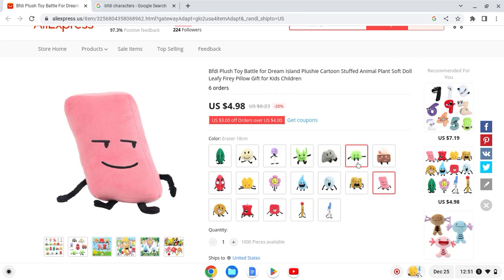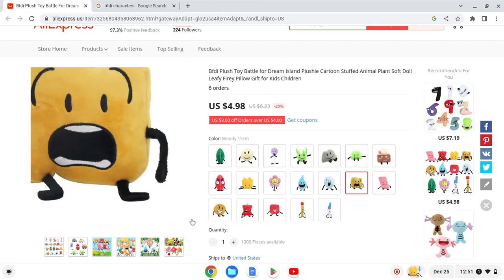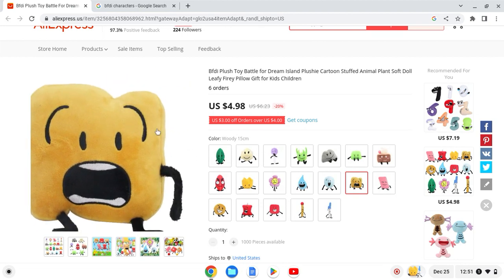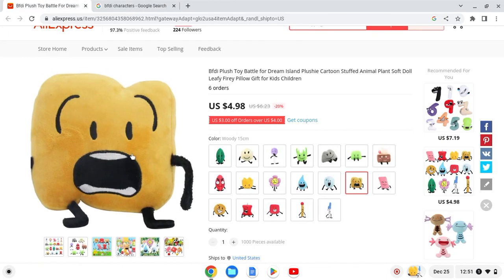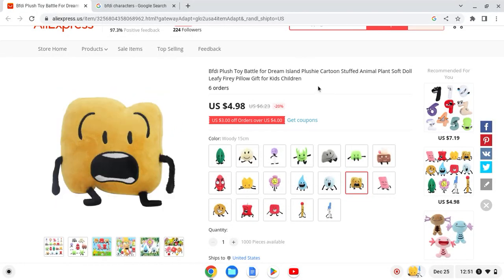7 out of 10 — looks okay. Next up we have Woody. Pretty weird shape for the design itself. Woody is supposed to be a bit light but this one looks too dark, and he looks pretty scared — like Blocky is about to kick him. I'll give this one a 5 out of 10.